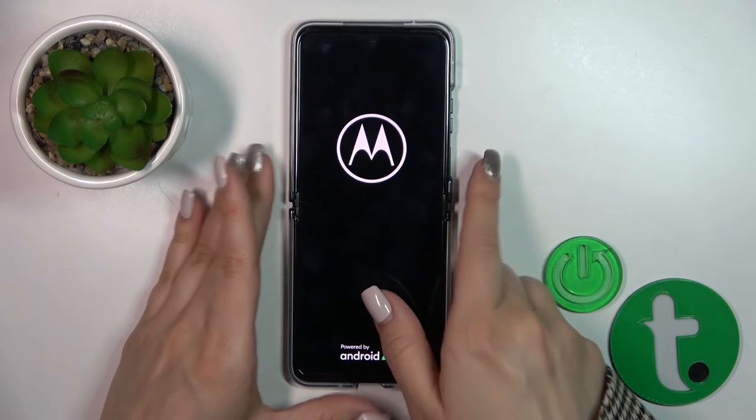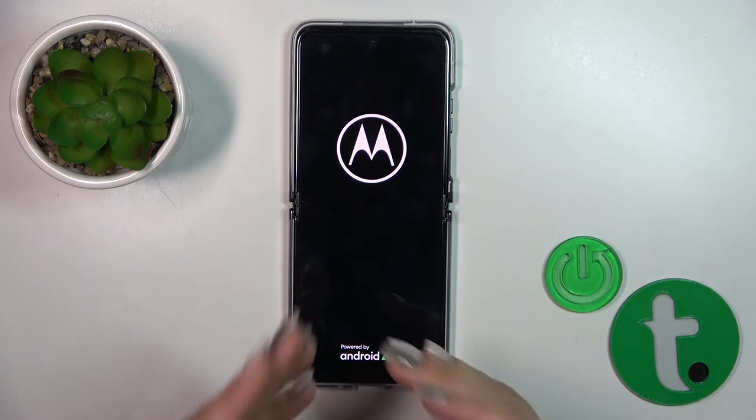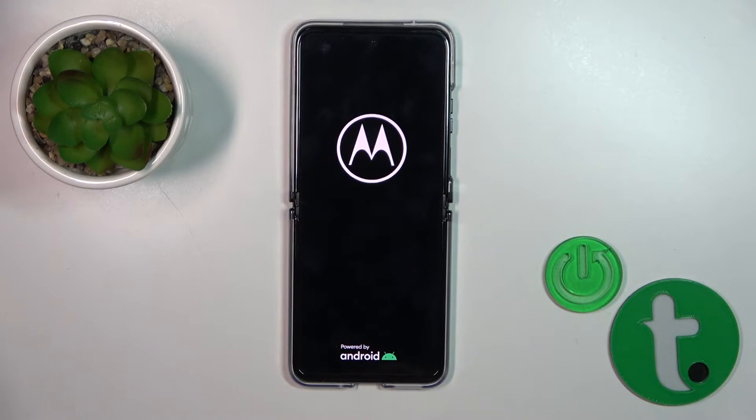After the vibration the screen lights up, we could see the Motorola and Android logos, so this means that our device is turned on. Thank you for watching and if you like this video, leave a thumbs up and subscribe to our channel.